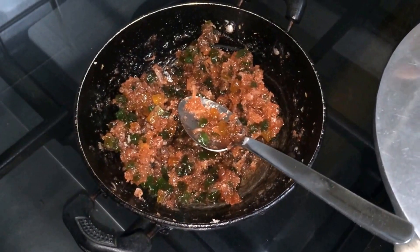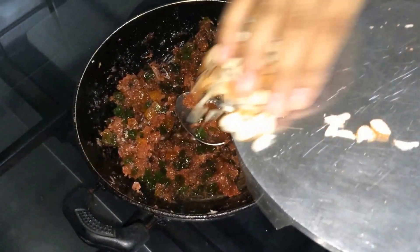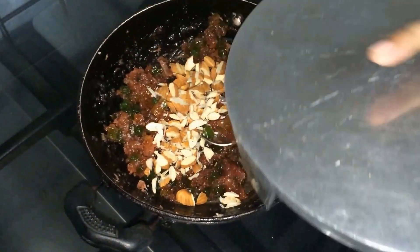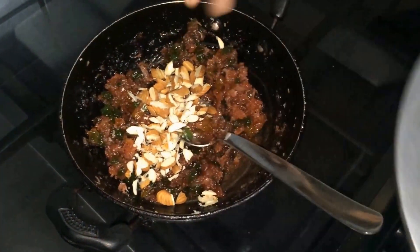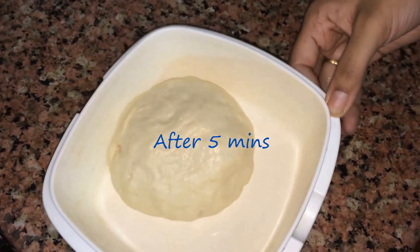Now the mixture is at room temperature. I am going to add nuts to it — I am just adding badam. If you wish you can add cashew nut or pista. See, now the dough has raised well.